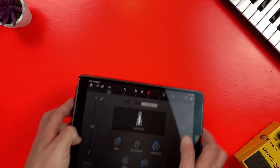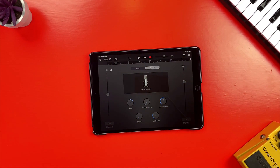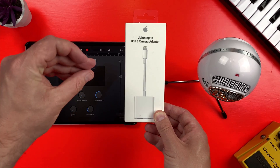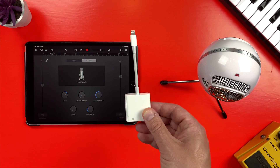If you want to record great sounding audio with one of these and one of these, you'll need one of these. Here's how it works.